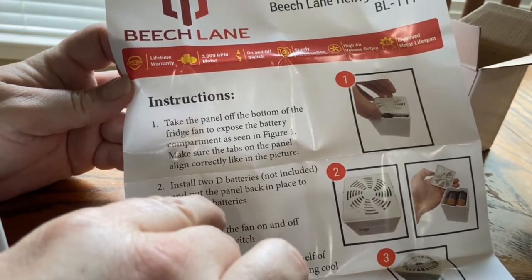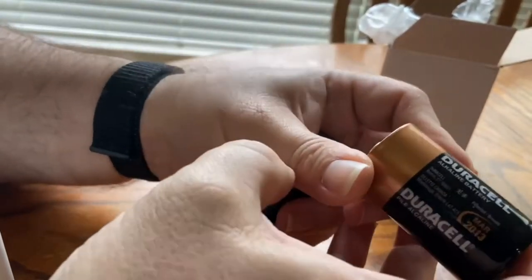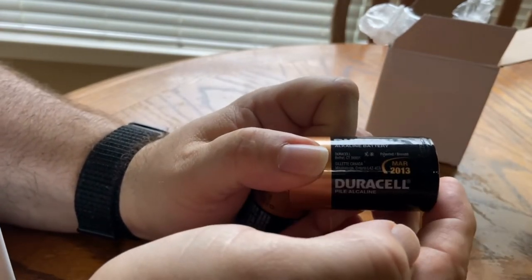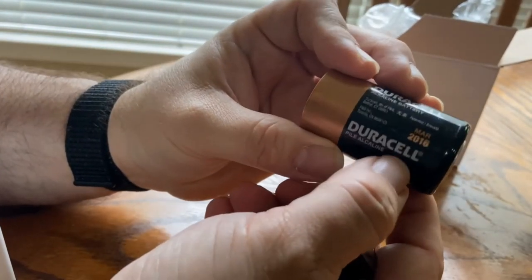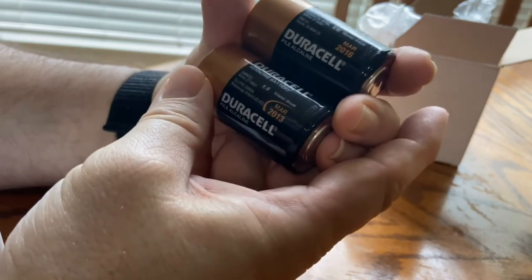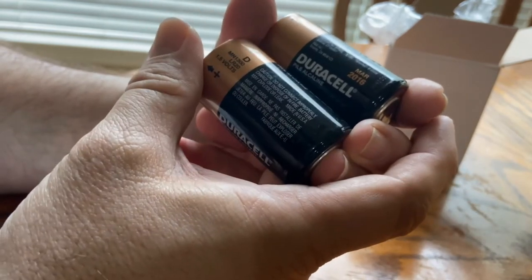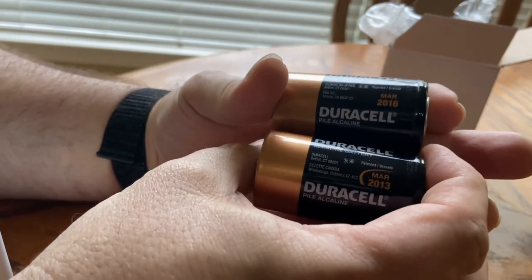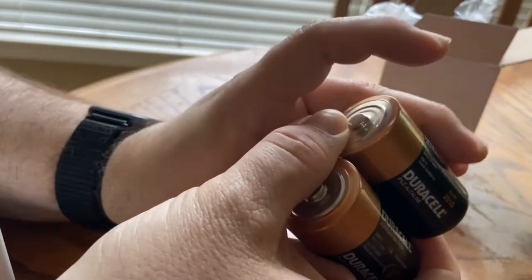I'm going to go see if I have 2D batteries, put them in and flip it on to see how well it moves air. I found these Duracells that we have because we buy them for hurricane season. But look at the date — this one's March 2016. I don't know if that's the use-by date or the manufacture date, but if it's the manufacture date, one's five and one's eight years old. And if it's the expiry date, they've been expired for a while. We'll see if they work.